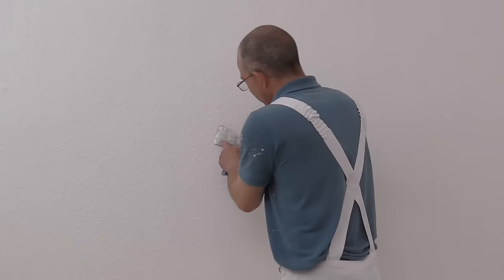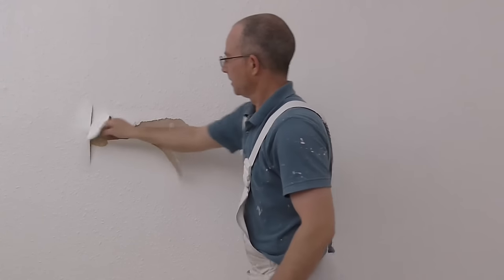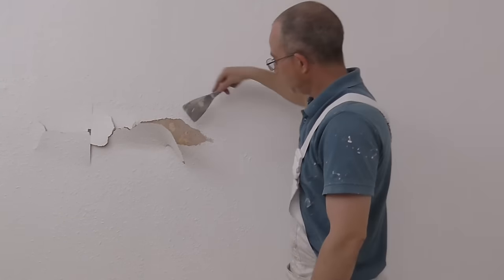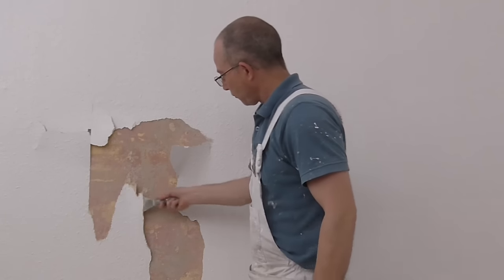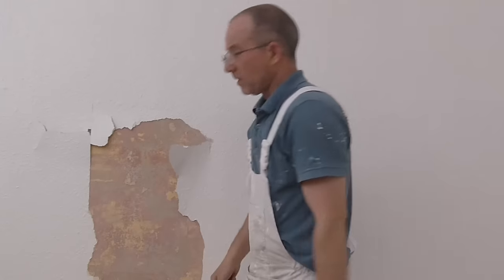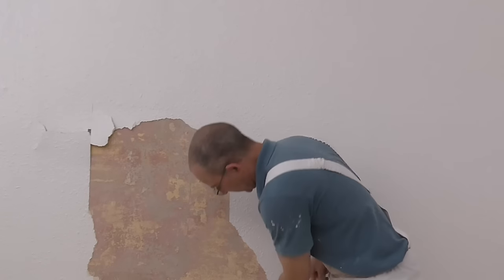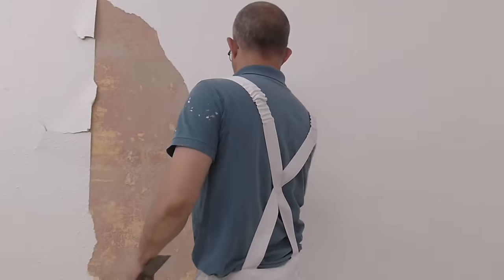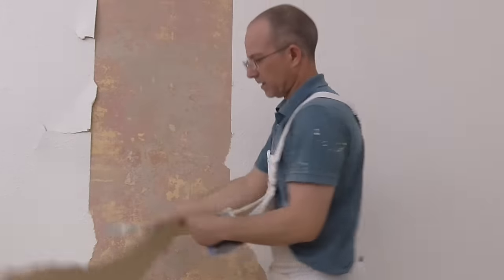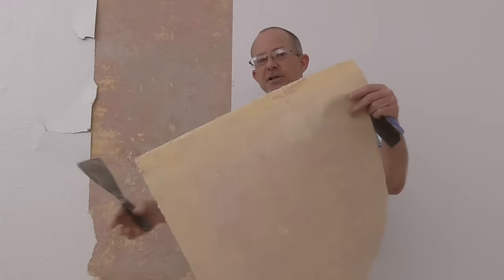It'll harden off again and won't be too bad. Before I do anything, I'll take the scraper and work to the wall underneath. Look at that — and that's without the steam stripper. Not going to have too much of a problem with this. You are going to get some difficult bits. The reason you cut at the top is so you end up with a nice neat edge of the paper coming off nicely.